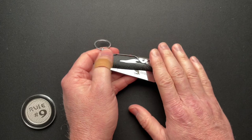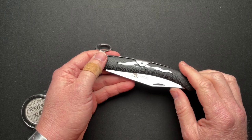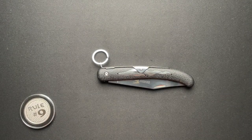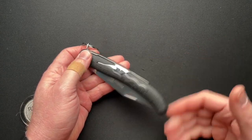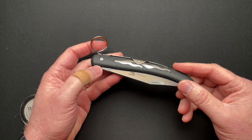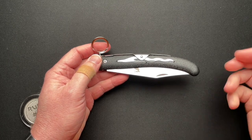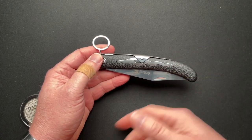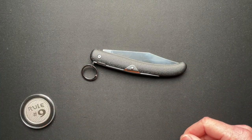So anybody that is familiar with ring locks, carries a ring lock, or uses a ring lock — please comment down below as to what the intended purpose really is, because I just don't get it. Maybe this was way before there were frame locks and liner locks, and this was an earlier iteration of a locking knife, and we've evolved from that but are still holding on to some classics. I know a little bit about the stuff I'm super into, and that's why I run a channel — so I can show and learn about lots of different knives.